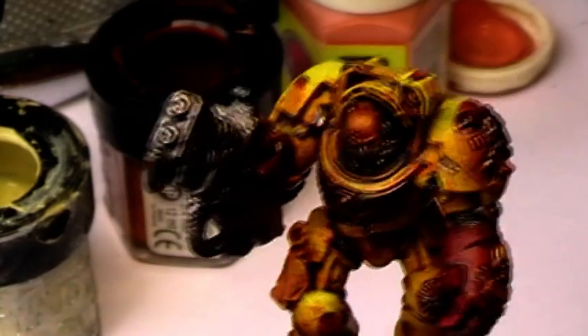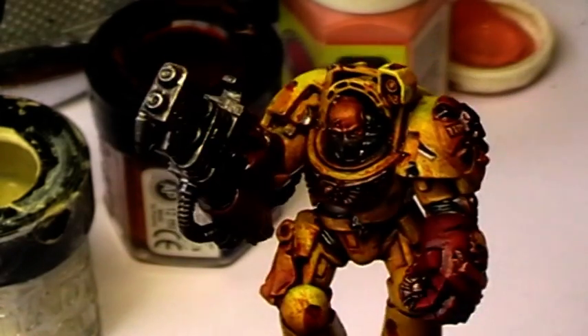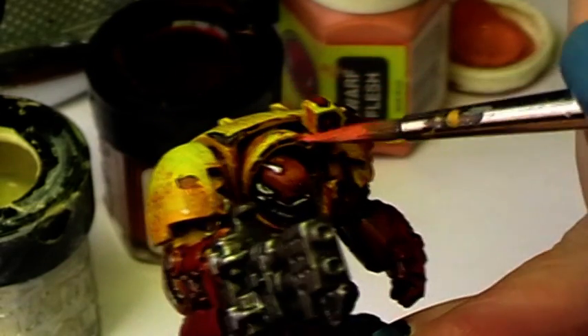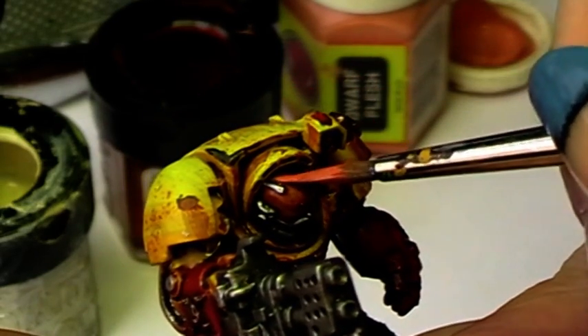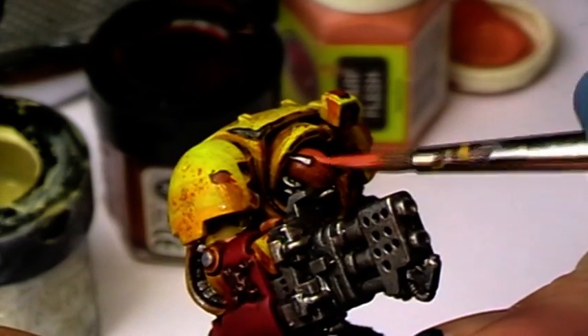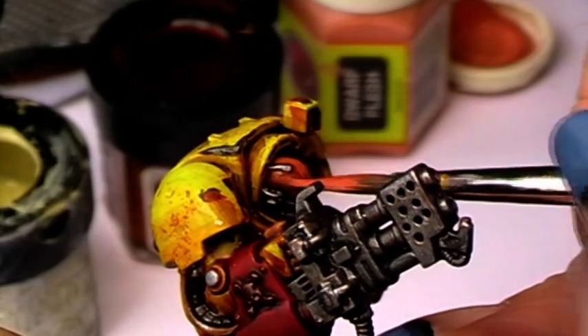As you all know, I have primed it in white and then gone over it with flesh wash. The next layer will be a 50-50 mixture of bestial brown and dwarf flesh, leaving a little bit of the brown flesh wash color behind.